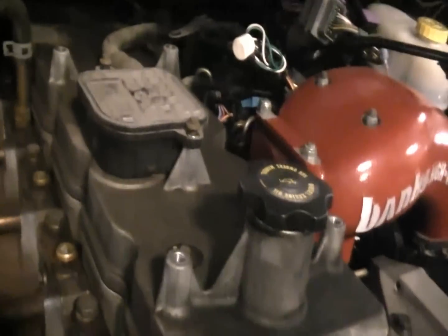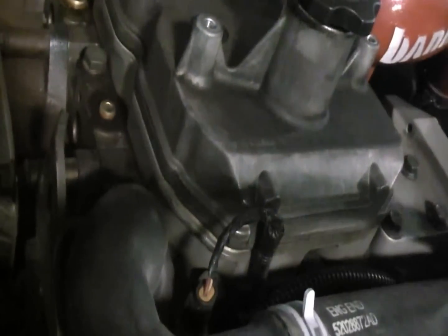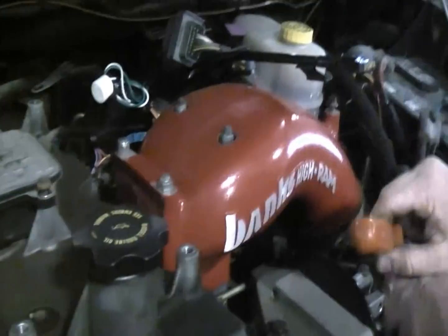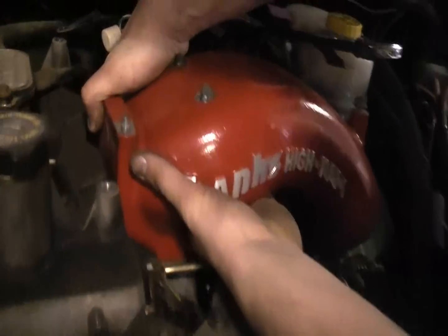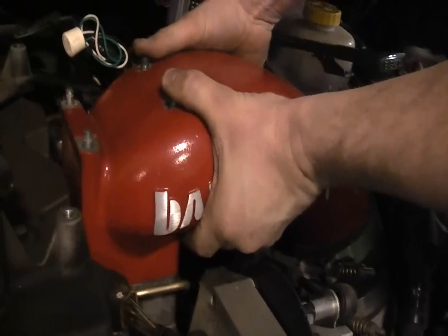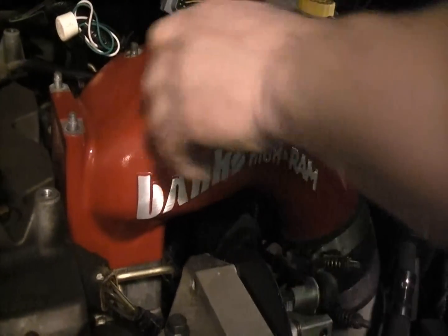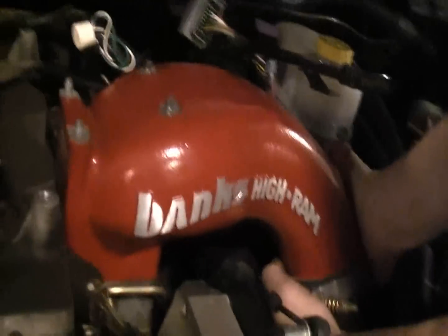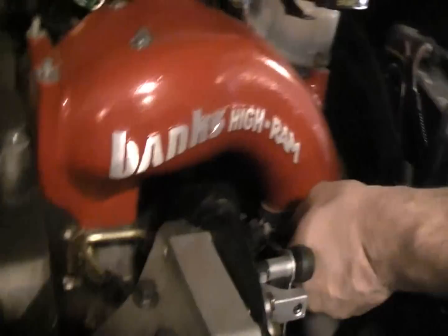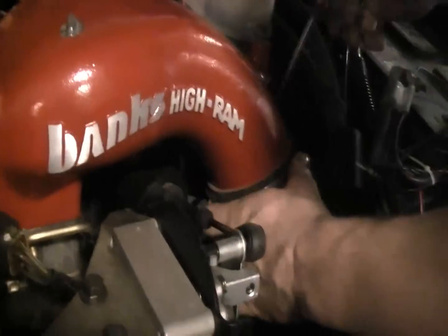So we gotta remove this upper valve cover and the lower one, get all this stuff off. The intake is kind of suctioned on there — I think it's stuck on the back side.